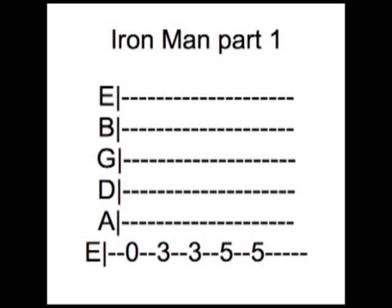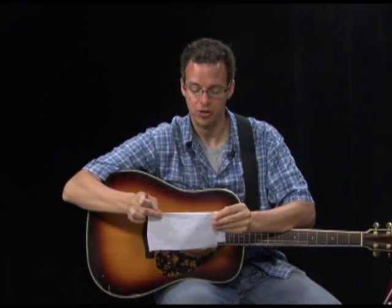Guitar Tab has six lines. The top line represents your smallest string — string one — and the bottom line represents your biggest string, string six. Looking at the PDF, the numbers on example one are 0, 3, 3, 5, 5, followed by 8, 7, 8, 7, 8, 7, and so on. We're going to practice reading Guitar Tab right now.